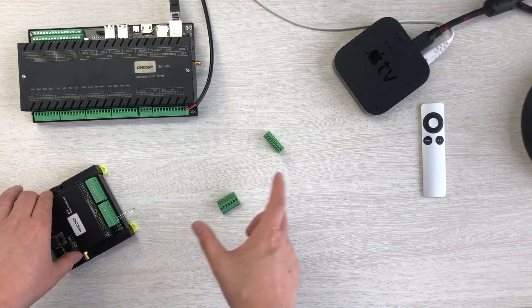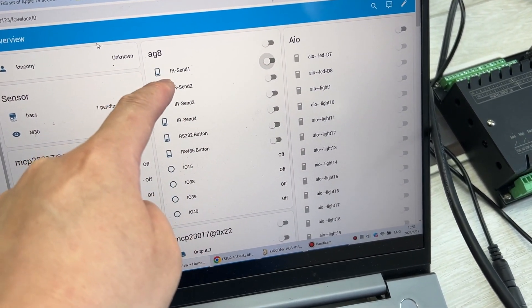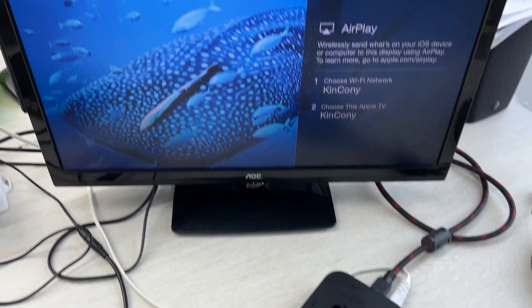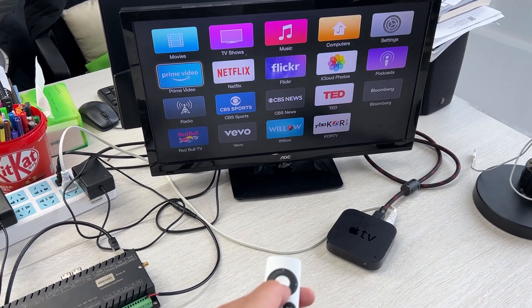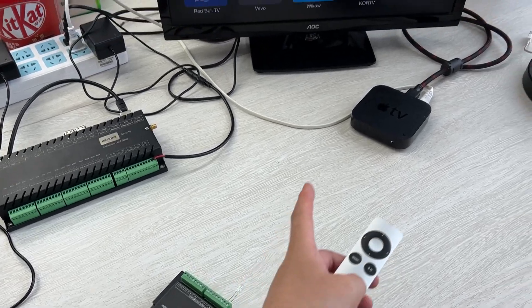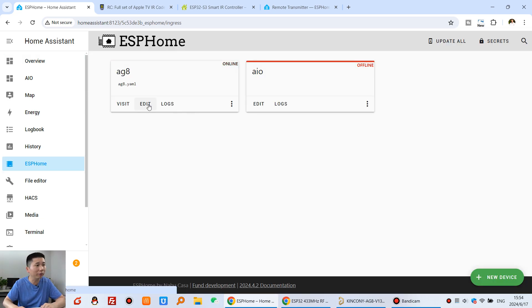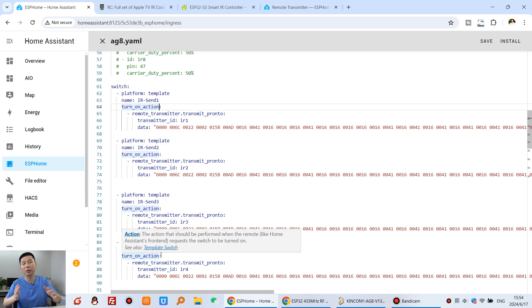Now I'll show how it works. On my computer running Home Assistant, I've added the AG8 and created three buttons to send different IR signals. In the ESPHome YAML file I've configured send 1, send 2, send 3, and send 4 with different GPIOs so each can send a different signal. I found the Apple TV IR codes for up, down, left, and right, copied them and pasted them into Home Assistant. You can see the four buttons on the Home Assistant dashboard.